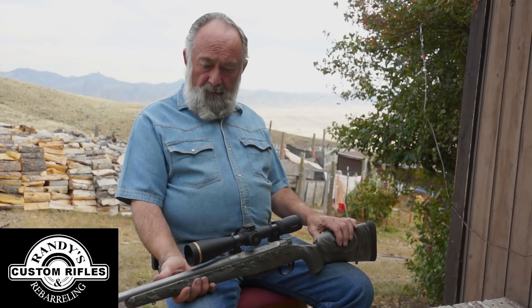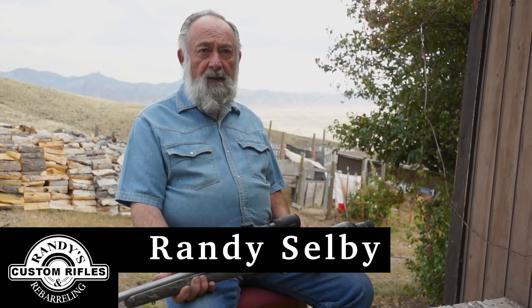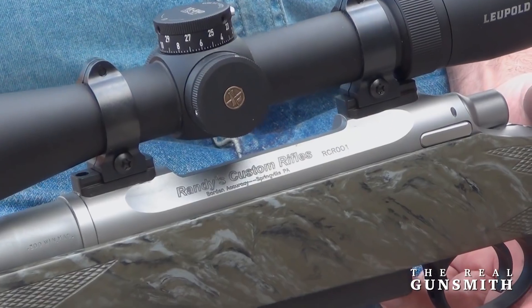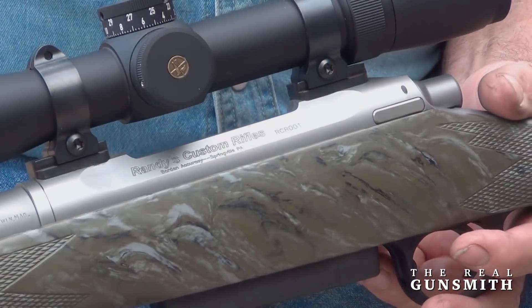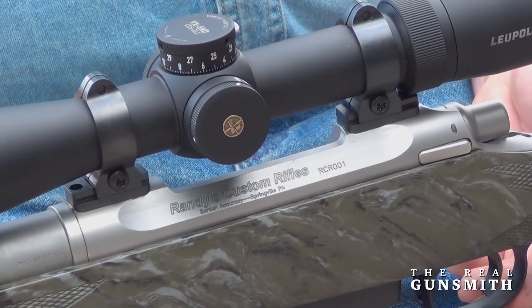This is the first of our series of long-range rifles — the International Hunter. It is built on the custom Borden action, the Borden bumps, as are Randy's custom rifles on the side here.